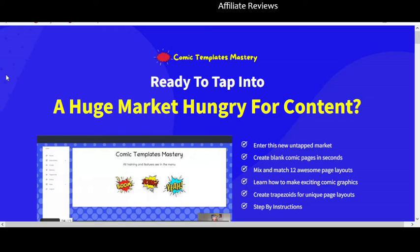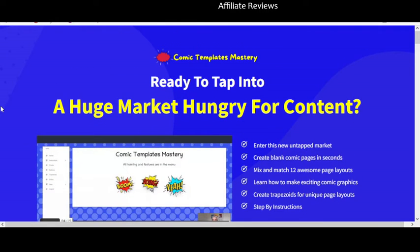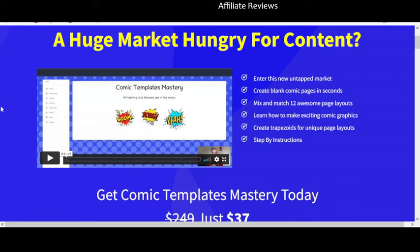That said, it doesn't mean it's for everyone. What this is, is something that's going to allow you to create your own low content publishing material that you can market online. It's also going to give you training so you can not only utilize the product but actually sell it, because Ken Blutman is going to give you straight-up training on how the whole thing works.